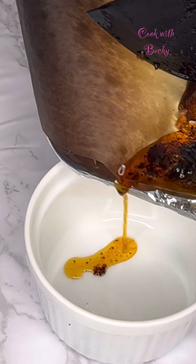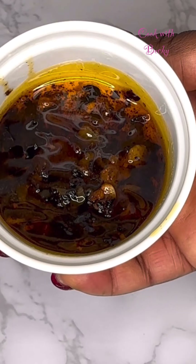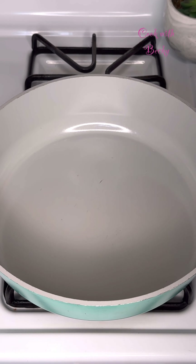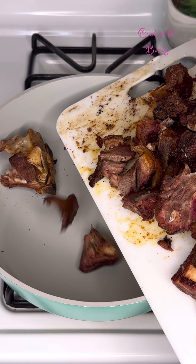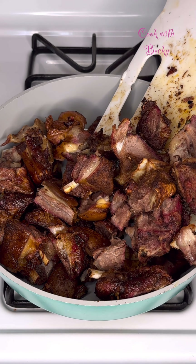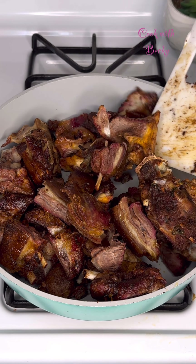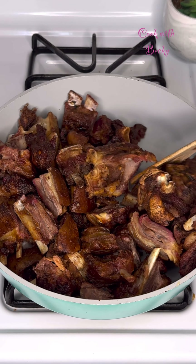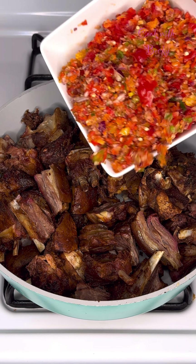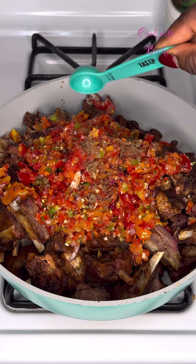This is the oil and seasoning that was left in the tray from the goat meat — I'll be using this in my next recipe. Now go ahead to add the roasted goat meat into a pot, then add the pepper that we blended earlier, just like so.